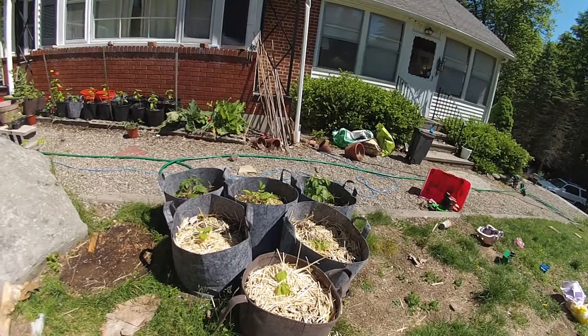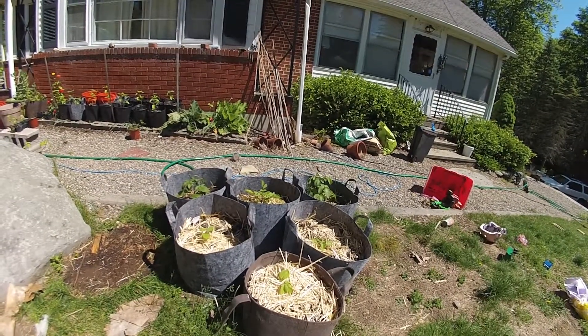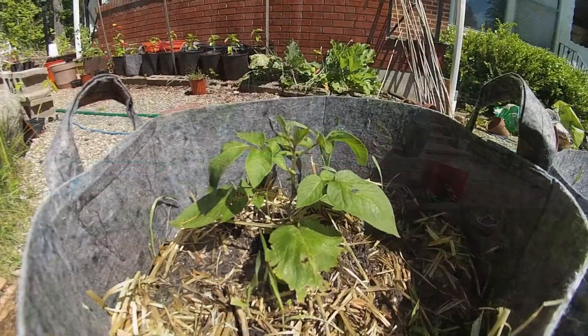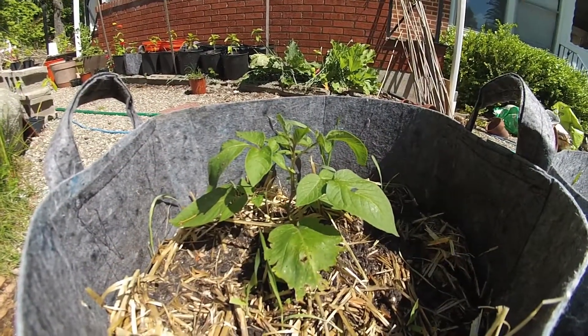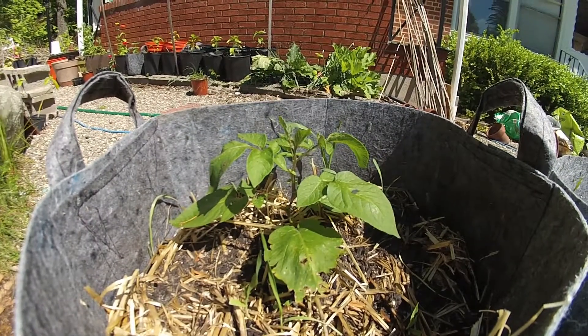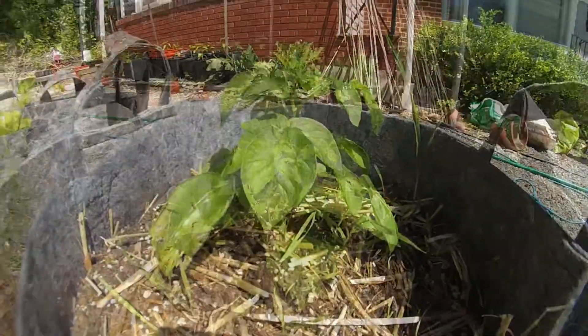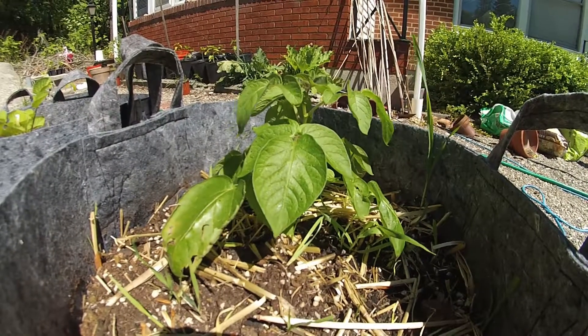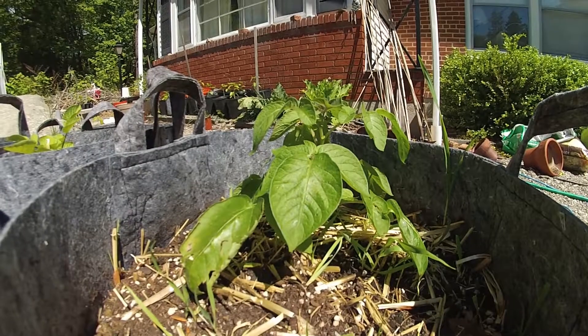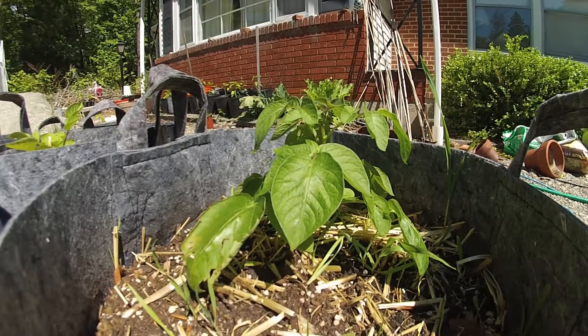These are the potatoes that we're growing for our true potato seed experiment. This potato here was one of the first potato seeds to sprout, which was why we decided to grow this one. This potato was also one of the first to sprout. We only picked two potato plants out of these six potato seeds that sprouted.